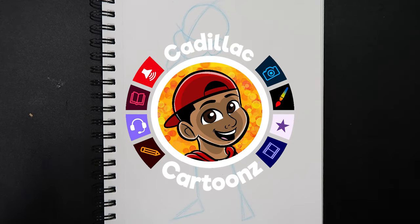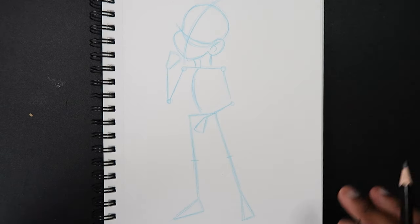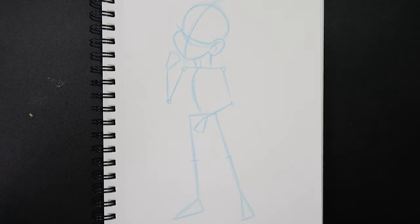Welcome back to Cadillac Cartoons. Today I'm going to show you how to draw a princess. A princess is a fully fledged character design, and when you're drawing any kind of character — typically a human character — the first thing you want to start out with is the pose.